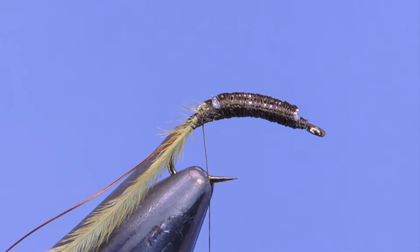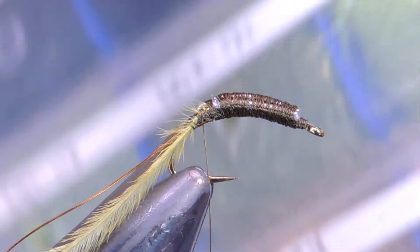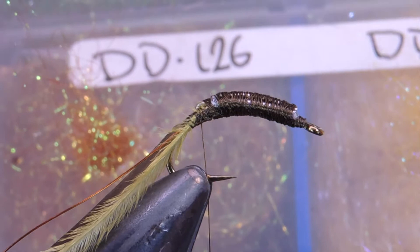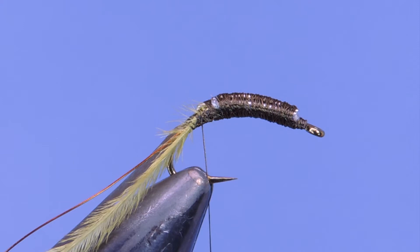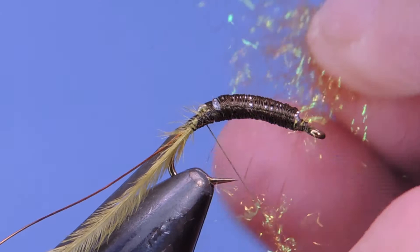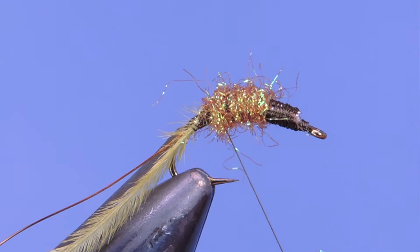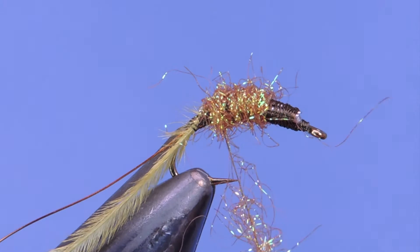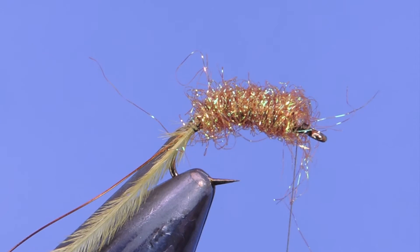Now I'm going to add a little bit of my Diamond Dub — color DD126, which is golden brown — but you can use any color you'd like. I like the contrast of the gold-brown with a little bit of olive in the legs. I'll take a small clump and just twist that onto the thread, wanting it to be heaviest around the middle and a little lighter near the tail and the head.